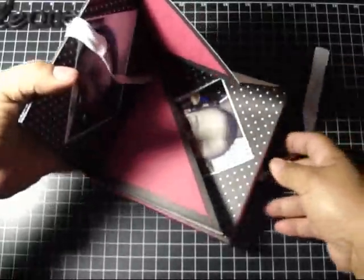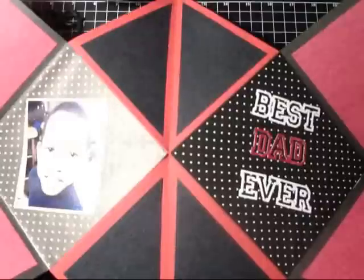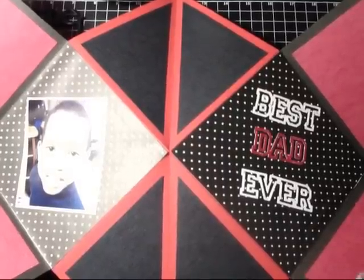I used some chipboard for the backing, and I'm hoping you guys can see this as I'm opening it up. Since this is six by six, it's pretty big.